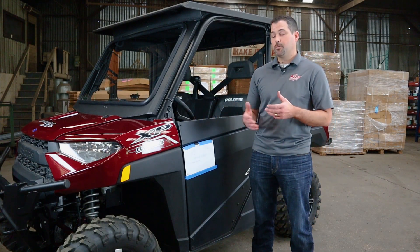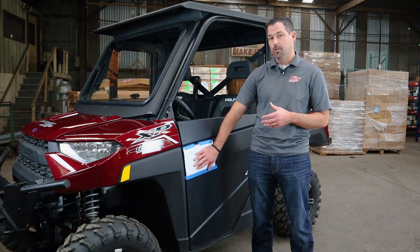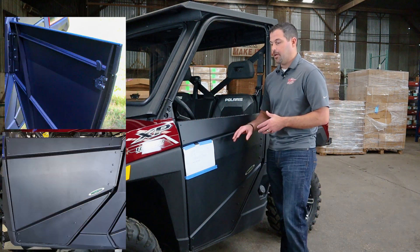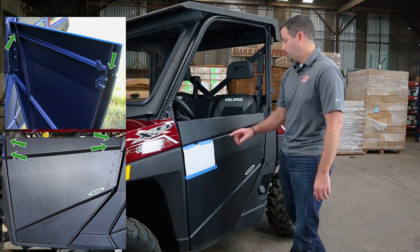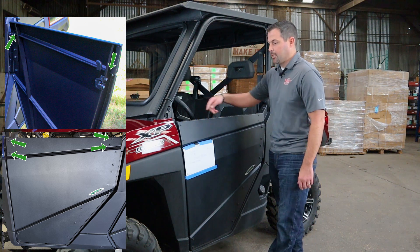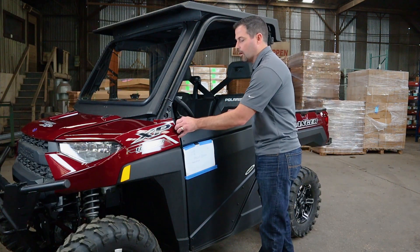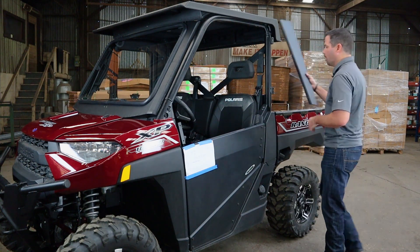We're going to get started. The first thing we're going to do is remove this upper panel. To remove this upper panel, you're going to have hardware in six locations — one, two, three, four, the fifth one back here, and the sixth one up here that marries the top panel to the middle panel. We've already removed that hardware, so we're simply going to take this top panel off.